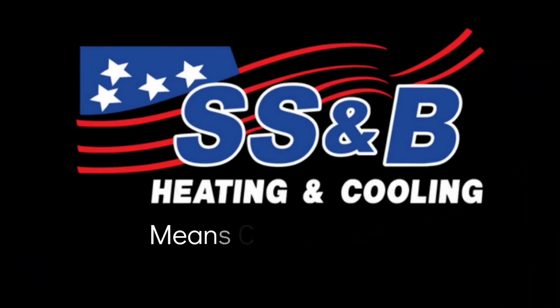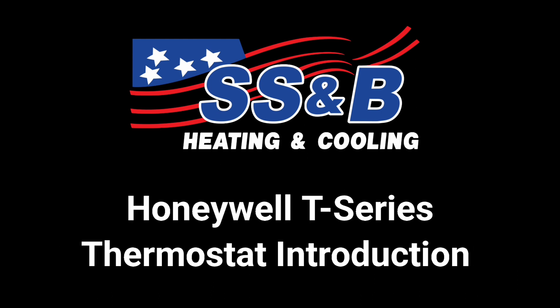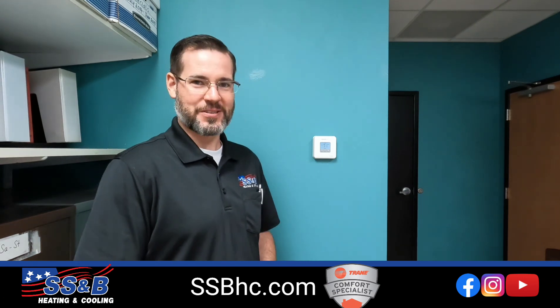SS&B Means Comfort to Me. Hi everyone, I'm Jesse, your favorite HVAC technician from SS&B Heating and Cooling in Springfield, Missouri.